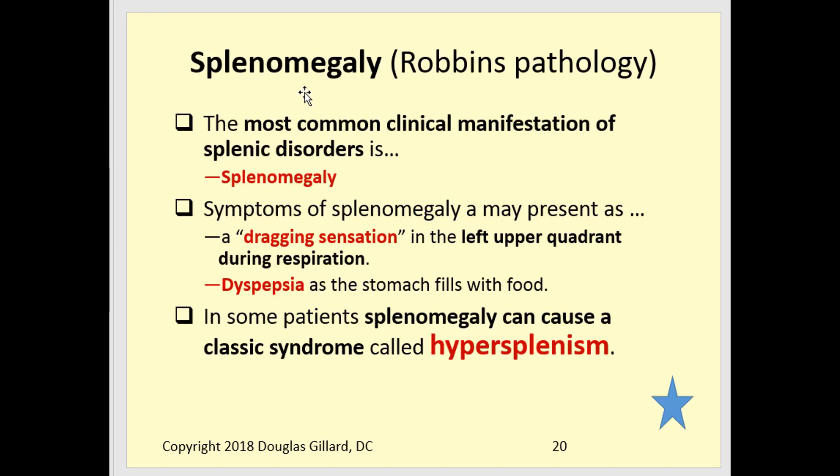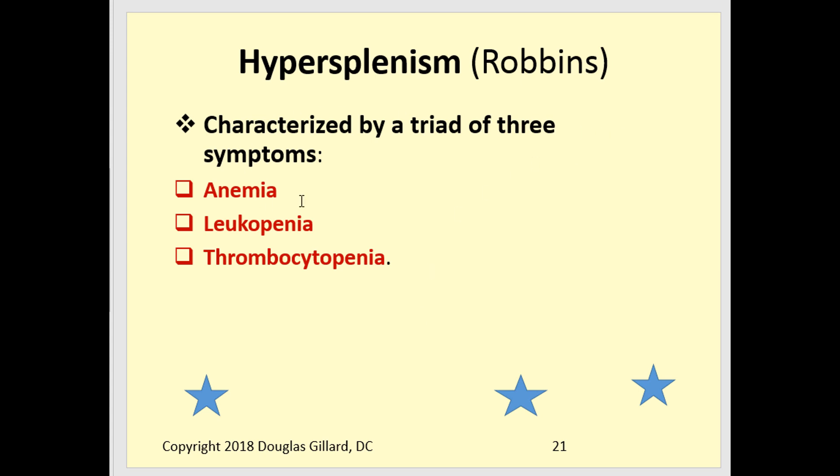Splenomegaly — the most common problem with the spleen is that it swells up and gets big. Symptoms include a sensation like sandpaper under the ribs when taking a deep breath, and dyspepsia because the enlarged spleen pushes into the fundus of the stomach, reducing stomach capacity. Some patients with splenomegaly develop hypersplenism, which has a classic triad: anemia, leukopenia, and thrombocytopenia — because you've lost a major producer of blood components.